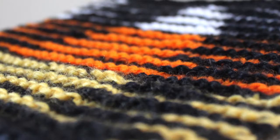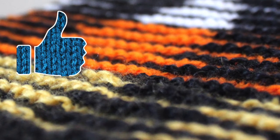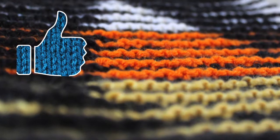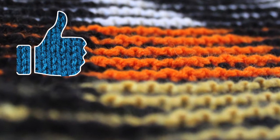If you think this Candy Corn Illusion Square looks like a lot of fun to knit, please hit like to let me know you would like to see more spooky videos like this. So let's get started.